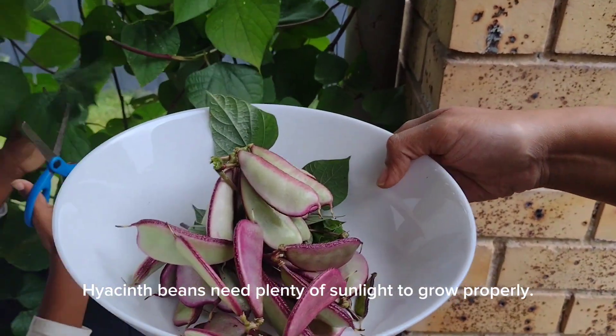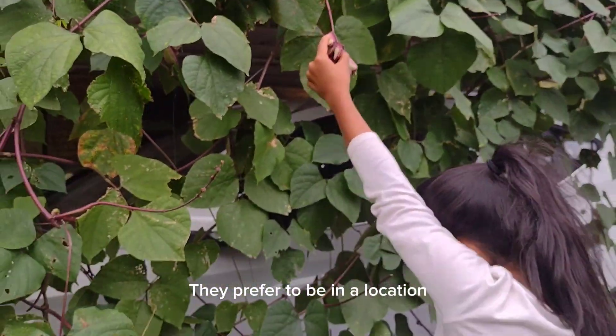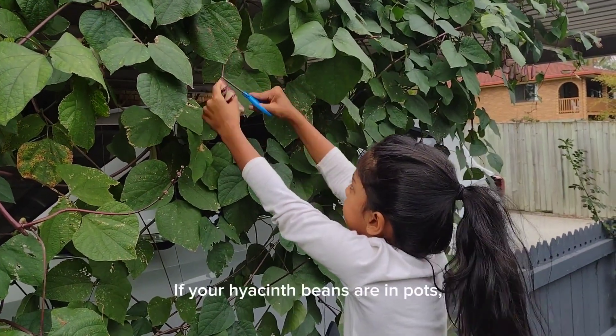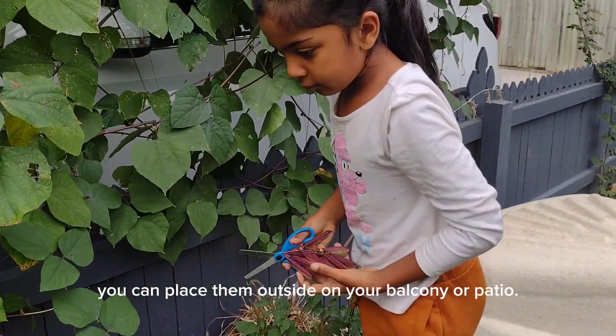Hyacinth beans need plenty of sunlight to grow properly. They prefer to be in a location that gets at least six hours of direct sunlight per day. If your hyacinth beans are in pots, you can place them outside on your balcony or patio.